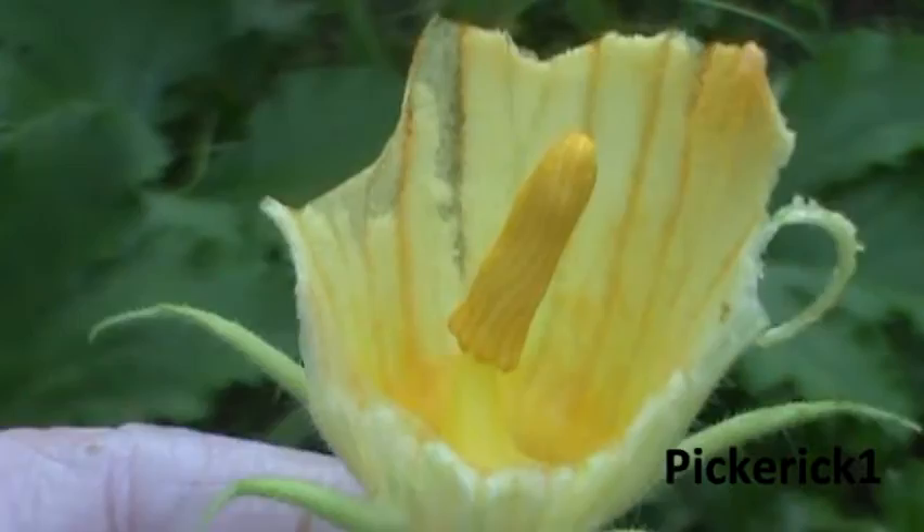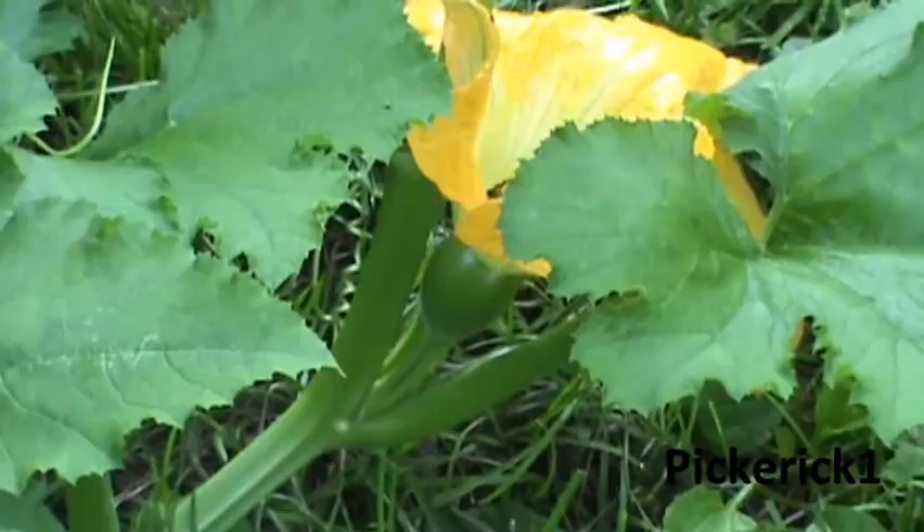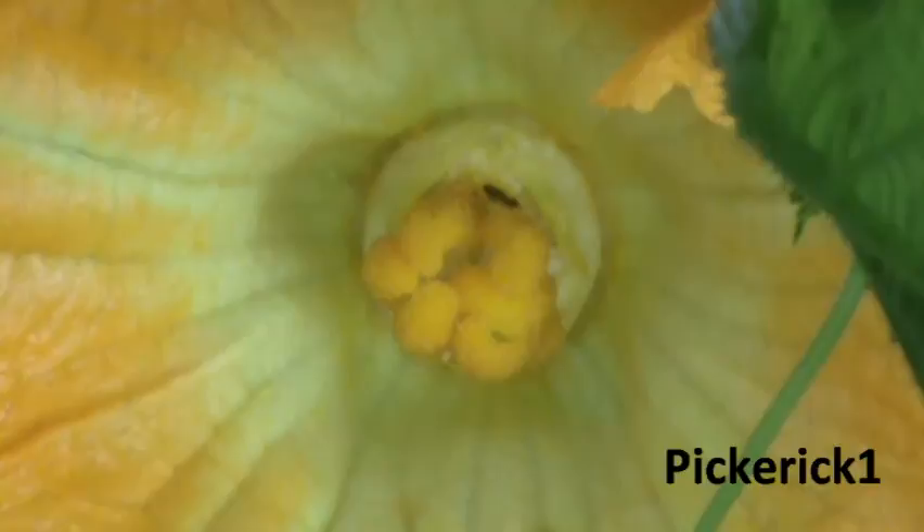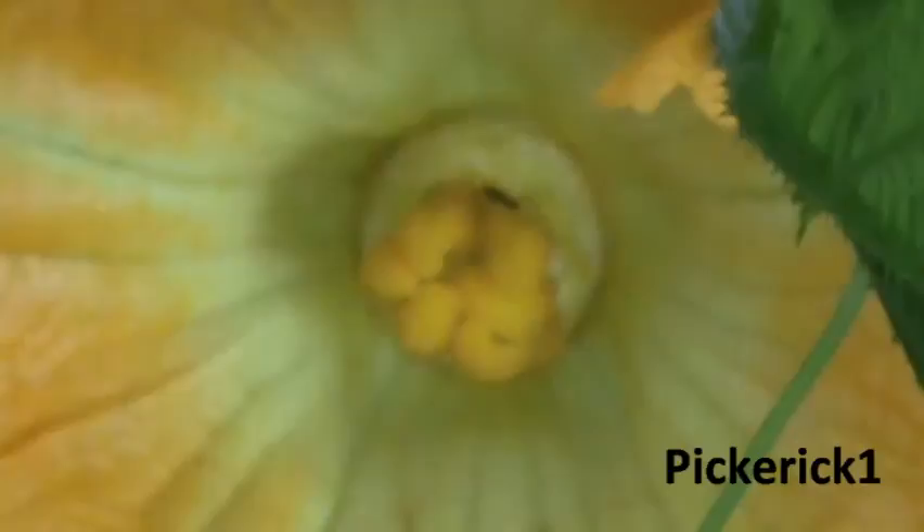It'll just wither off and die off the plant. So here's what we're going to do — we're going to take this male flower and rub it in to the female flower. We'll take this male flower and just rub it right across this.